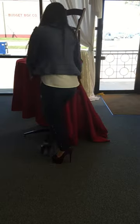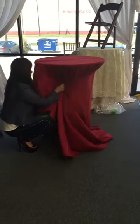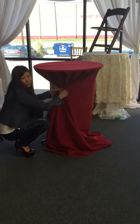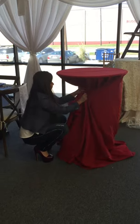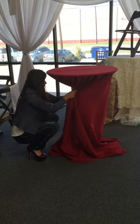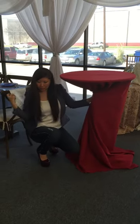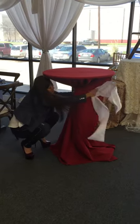Then what you want to do is gather it up like you normally do — take the back part of the puddle to gather it up, then take your sash and tie it whichever way you want to tie it. It doesn't matter.